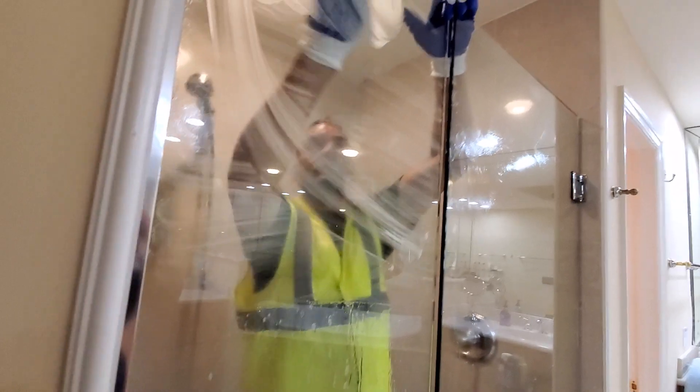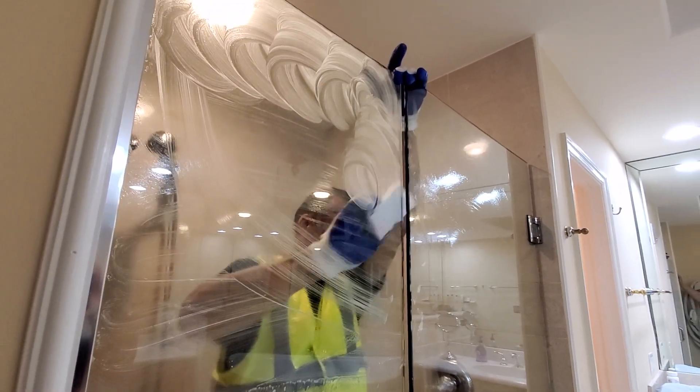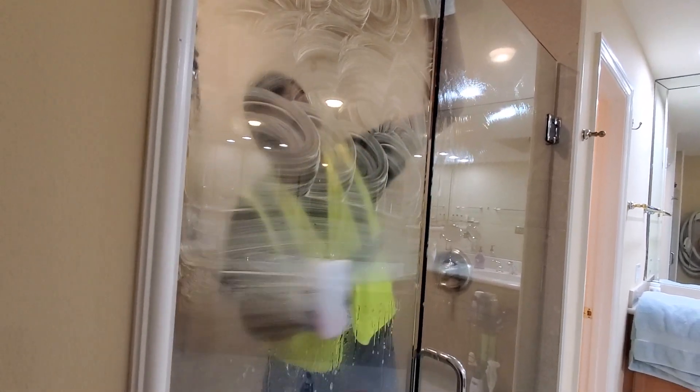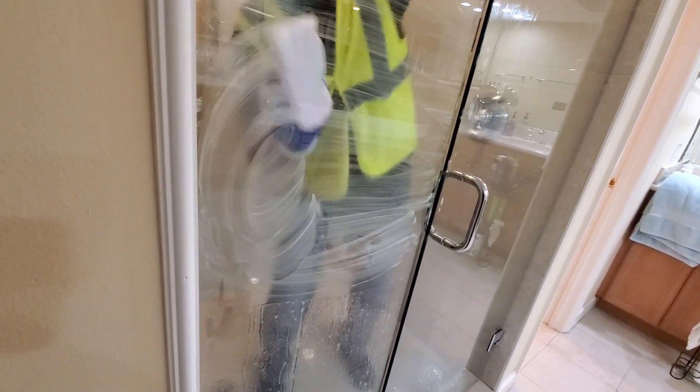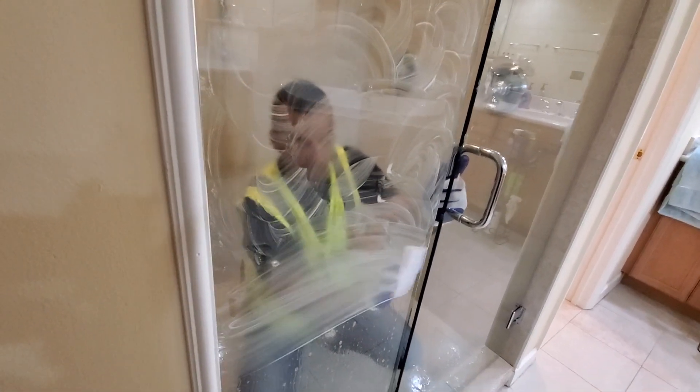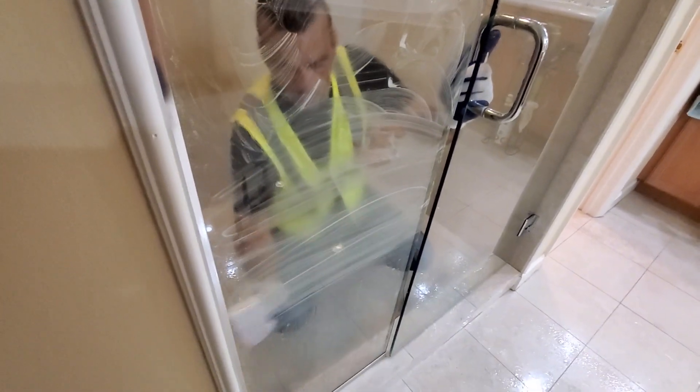It smells good. Apply it with a magic eraser — just scrub all over your shower glass and then you will rinse it. The magic eraser is aggressive but at the same time it's safe for any kind of surface. It's easy to find in Target, Publix, or any supermarket.